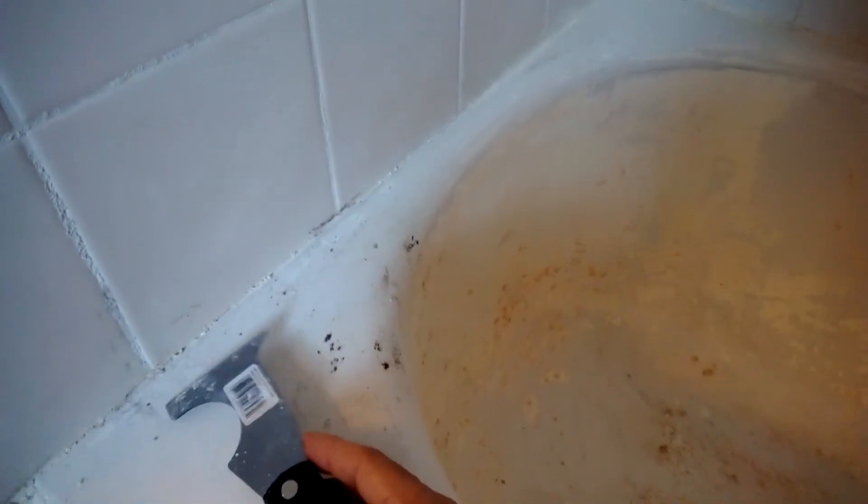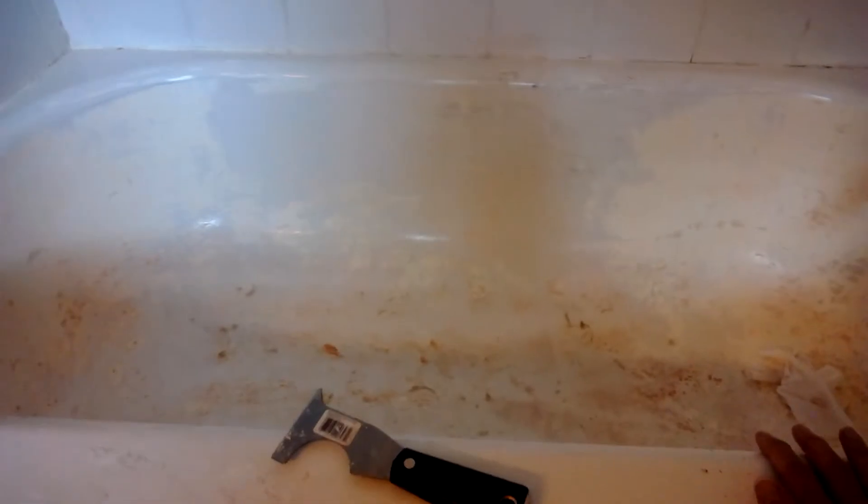As you can see, the whiter part is the Rust-Oleum coating. I also have to take out all the caulking on the side and on the bottom. It's important not to get the paint stripper down in the drain — you can't rinse it off, you have to wipe it off. It's pretty messy and involved, but if it goes down the drain it can corrode your pipes, especially since I have older pipes.